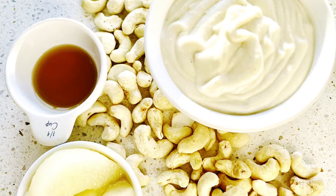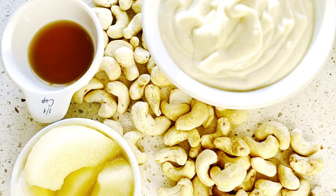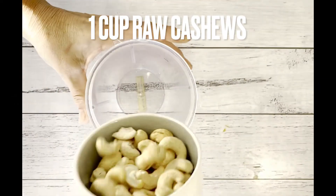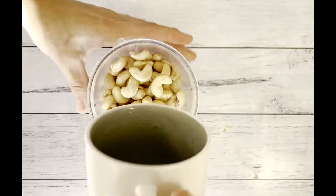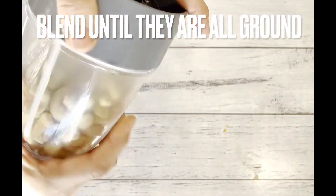Hi my healthy friends! Today we have the pear cream, and cashew is sweet and smooth — let's try it on. Let's see what we need: one cup of raw cashews. Take it to the blender until they are really ground.